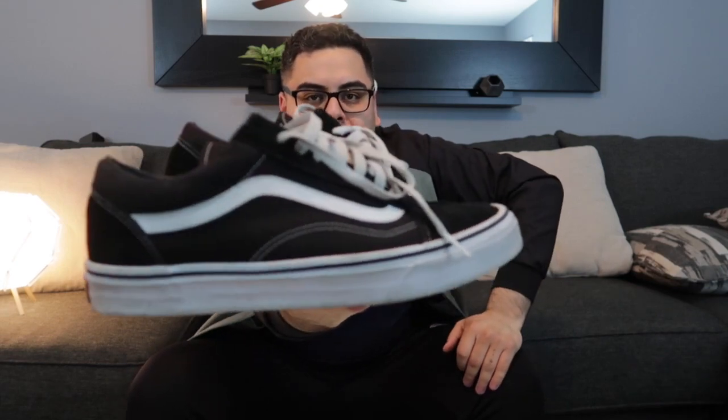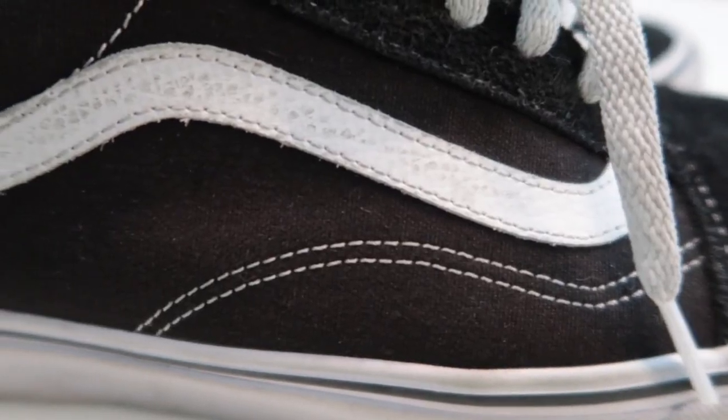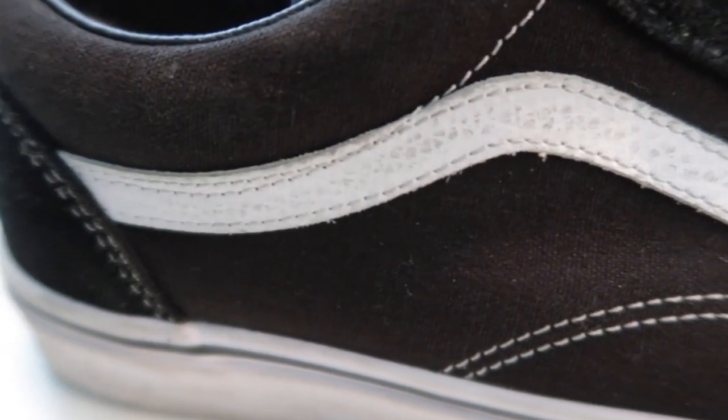These are probably my second favorite sneakers in my rotation right now, right behind the Ultra Boost. Can't go wrong with some classic Vans, bro. I wear these a lot — they look good with tapered jeans and distressed denim. Just classic.